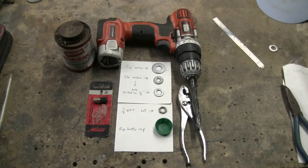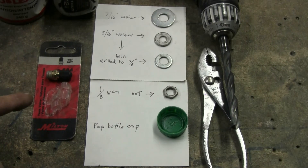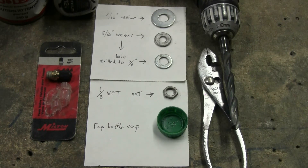Now for the fittings and parts: we need a 1/8 NPT Schrader valve, a 7/16ths washer, a 5/16ths washer, a 1/8 NPT nut, and of course a bottle cap to fit a 2-liter pop bottle. The 5/16ths washer will need to have its center hole drilled out to 3/8ths or 25/64ths, as mentioned for the drill bits. That will complete the parts once the washer has been drilled out.